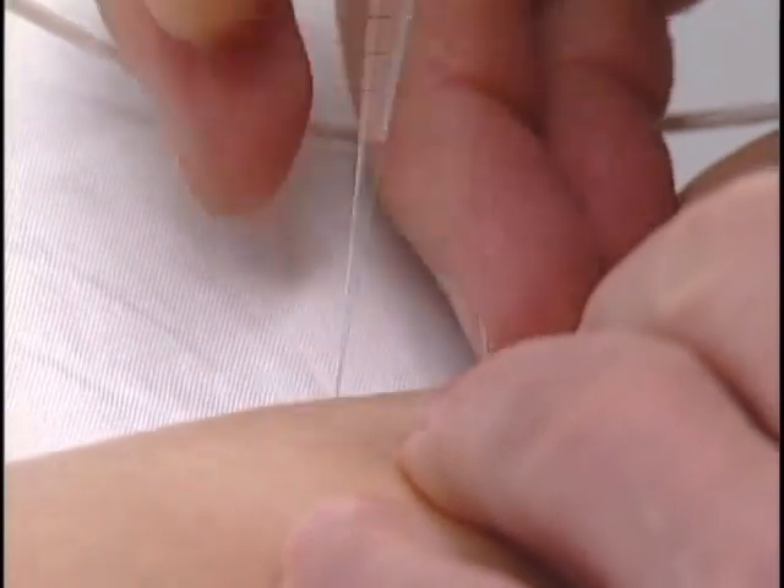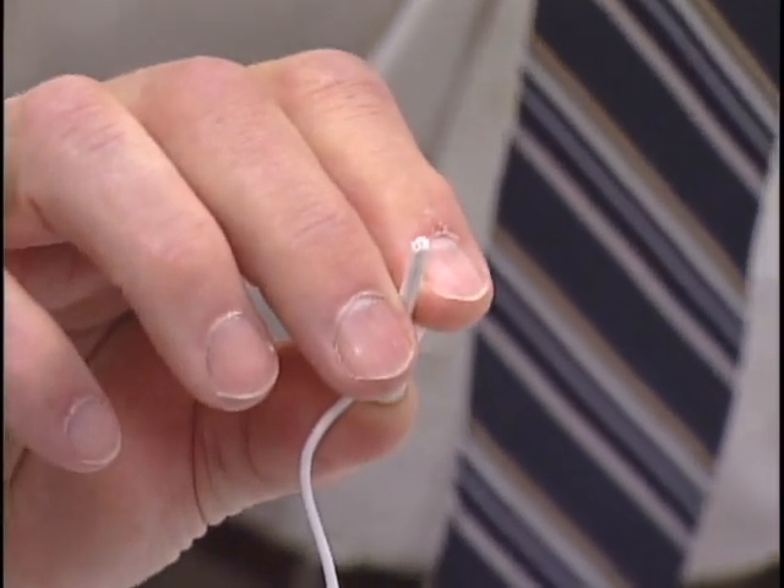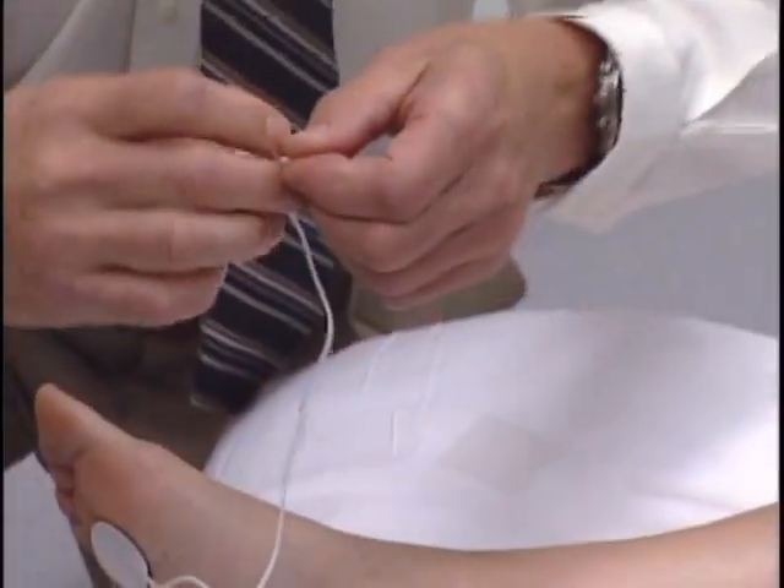The needle should remain parallel to the tibia. Generally, about half of the needle will be inserted into the skin. Once the needle is in place, the needle electrode clip is placed on the electrode.